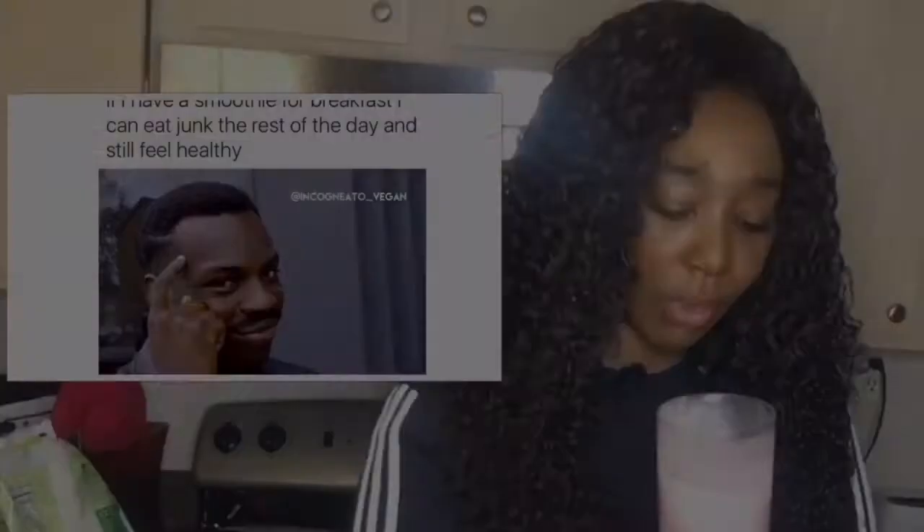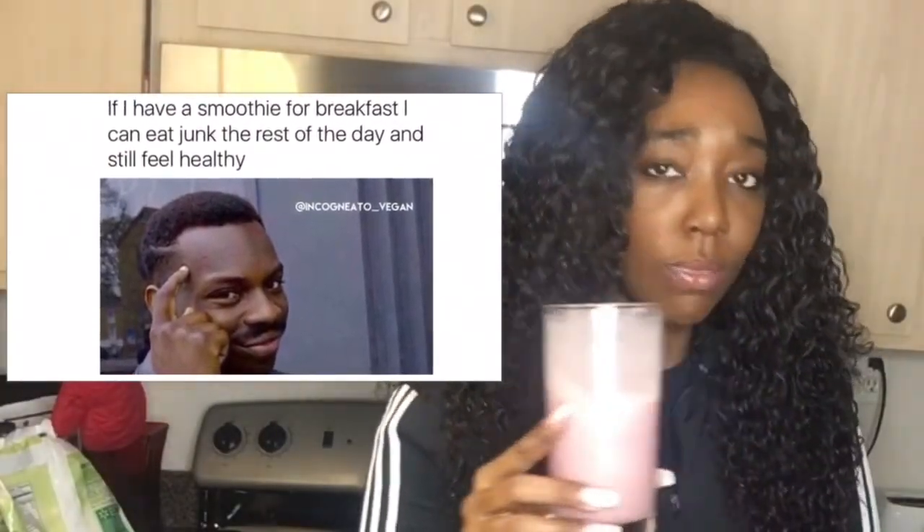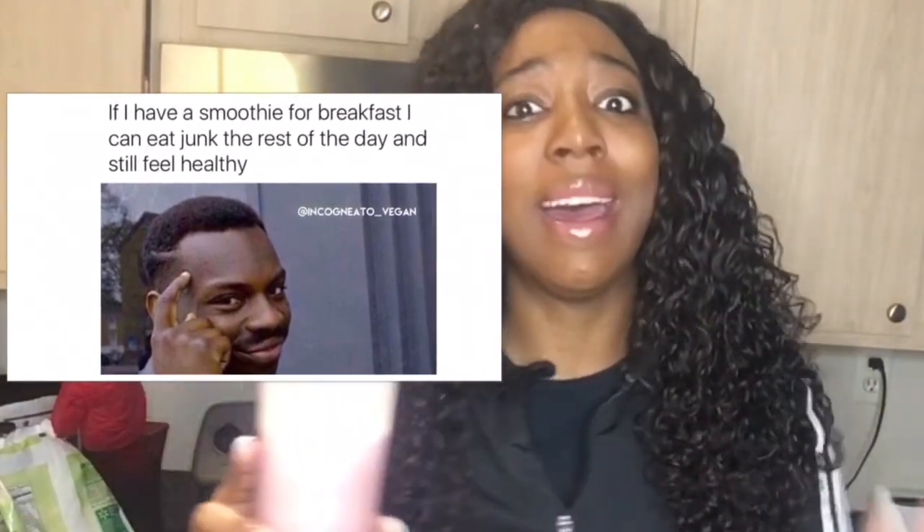I hope you guys did enjoy this quick video. I'm going to go ahead and enjoy the rest of my breakfast, so I'll see y'all later — bye guys! Wait, I told y'all bye already, didn't I? Bye!